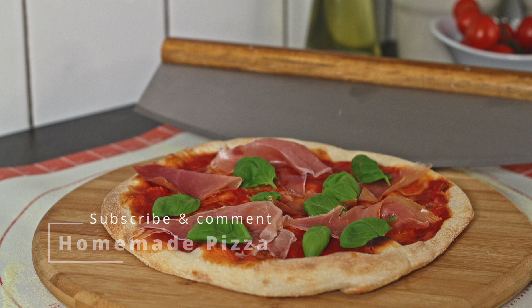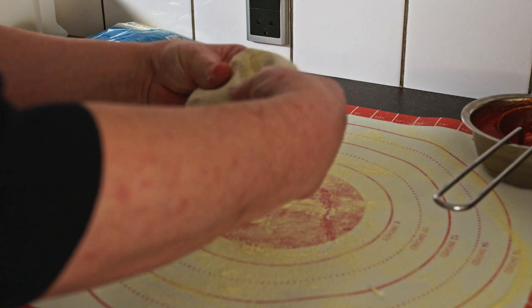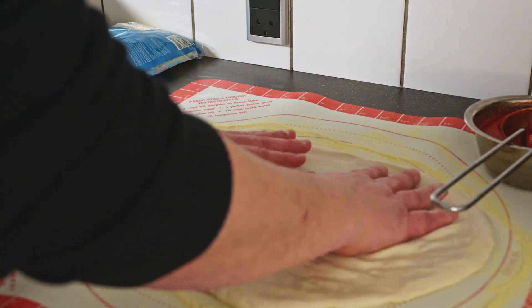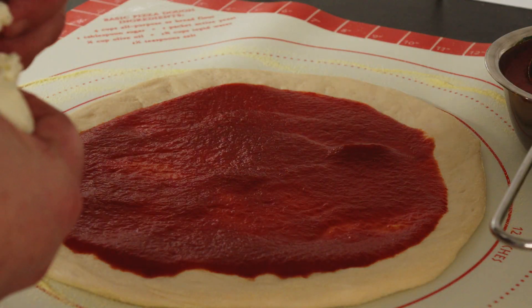I was making some product photos for a friend, so I might as well make a video as well. Since it's pizza accessories, I'm doing pizza with a homemade dough, a great tomato sauce, mozzarella, and some good Italian ham.